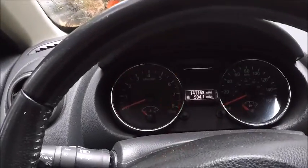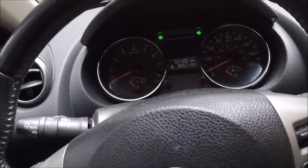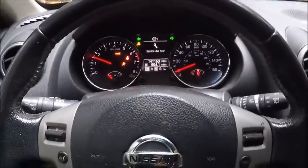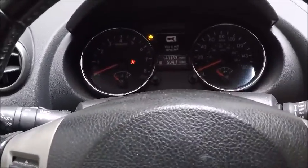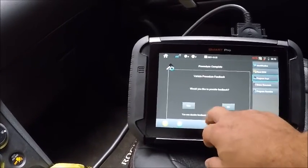Cycle it twice. This should start our vehicle right now. There we are — our emergency key is running it. So now we need this back, we need it on, hit okay — yes, it starts it.